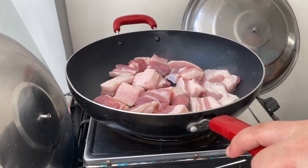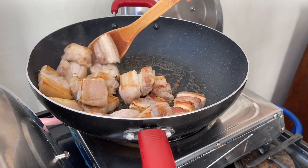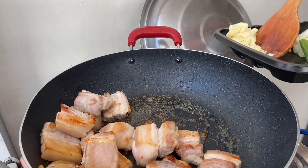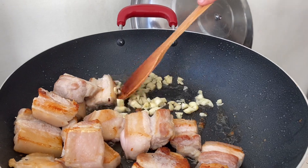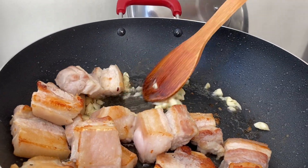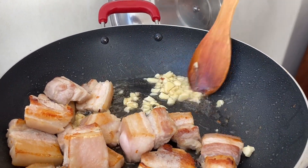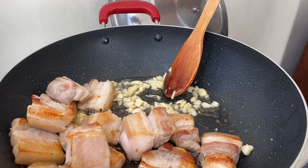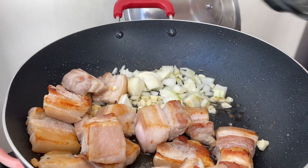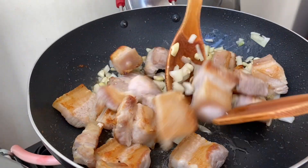We're gonna cook the meat first, then flip it over. We'll also add the garlic, then the onions, and mix it all up.